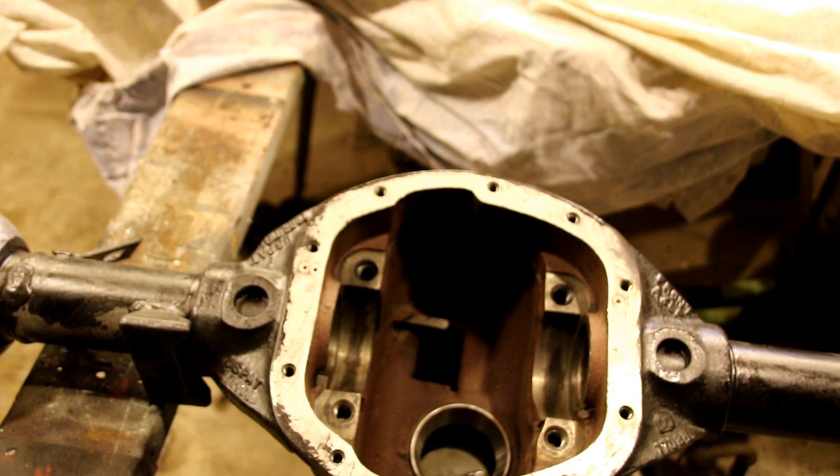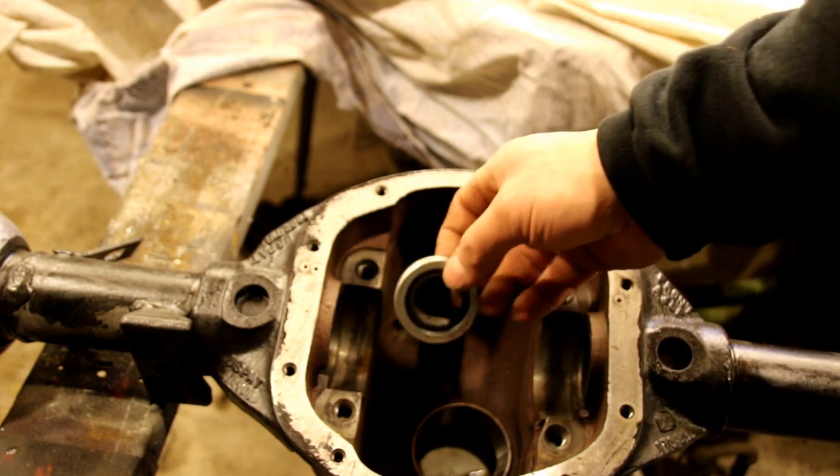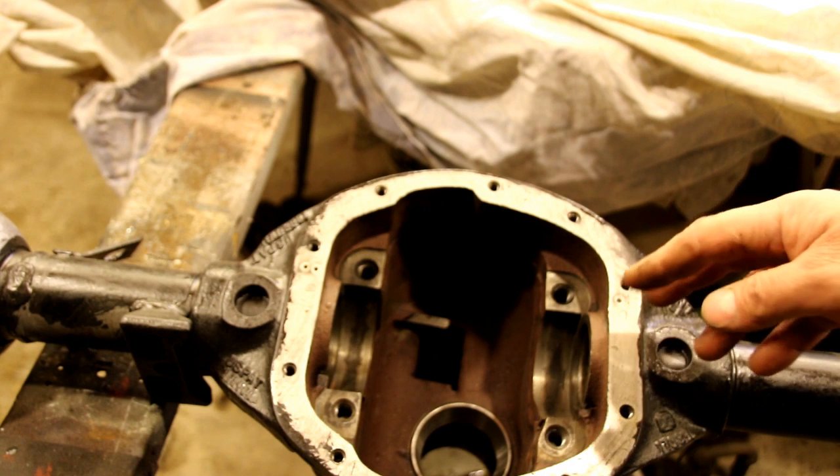Welcome back to the shop. We're going to work on this front axle today and break it down into a couple of different videos — we're waiting on some parts for the center section for the ring and pinion. So we're going to work on the knuckles today. The first thing I do before anything, because it's easy to forget, is put these interaxle seals in — they go right in here.